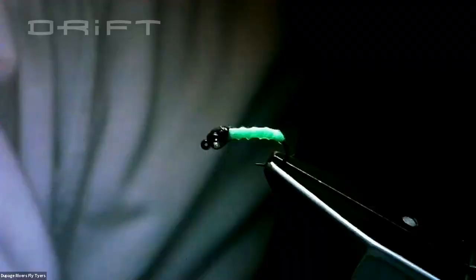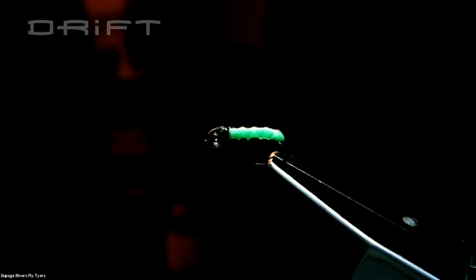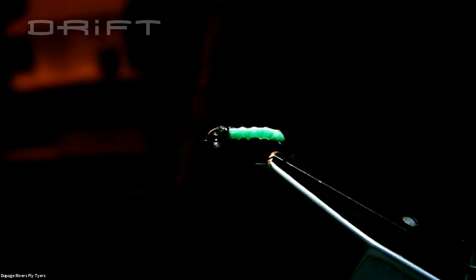What we're going to tie is the green rockworm. This fly is from a family of flies called protagons — protagon is a Spanish word for shot or pellet. These flies have come out of the world of competition fly fishing, and a lot of these patterns in particular were designed and used very successfully by the Spanish fly fishing team.